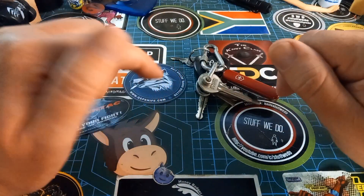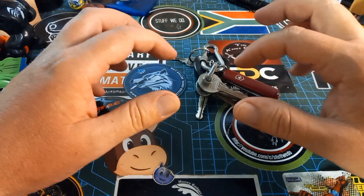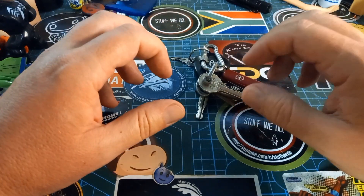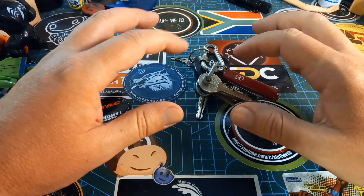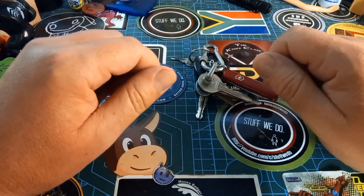I promised my daughter when she turns seven I'll give her her own knife. She has been learning how to work with knives and I have been teaching her knife safety and all of those things, but I said if you are big enough and you turn seven, you can have your own knife.